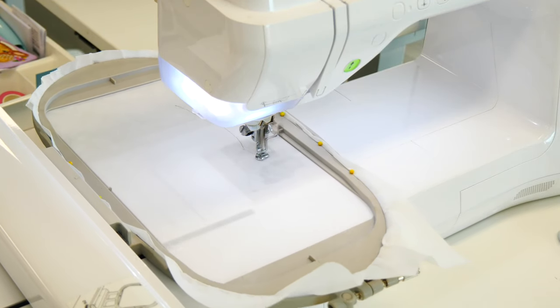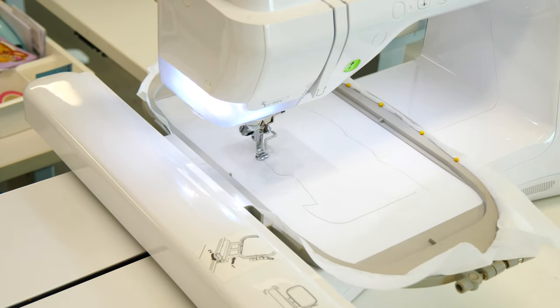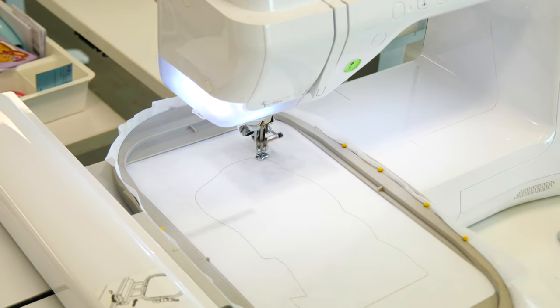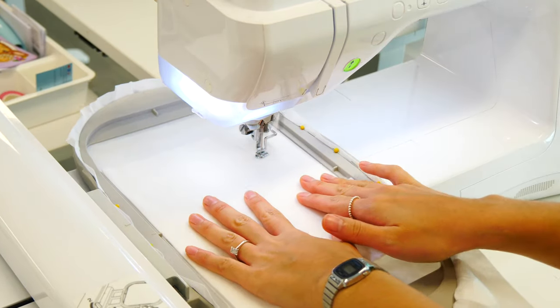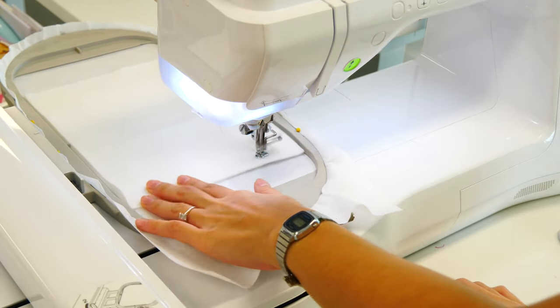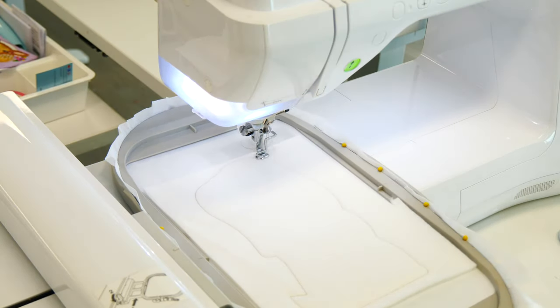Let's take a look at making the Stuffy for the Easter pocket bag. A Stuffy is basically a soft toy — it's usually made in one piece in the hoop. It has details on one side and is plain fabric on the underside.